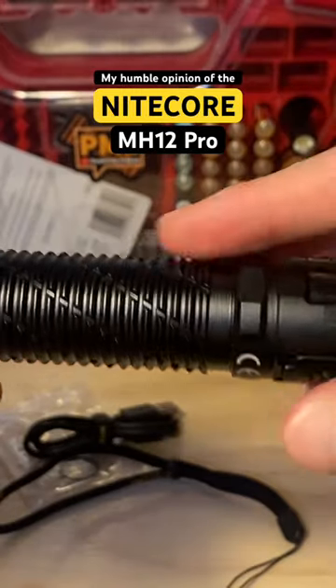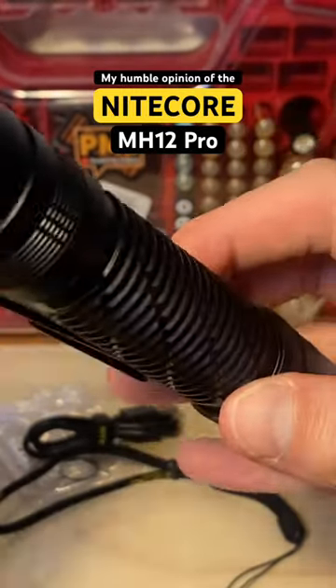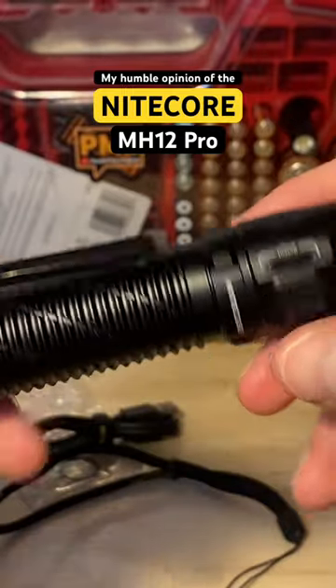I like the overall finish of it. The texture is great. The switch is awesome. The user interface is good enough.